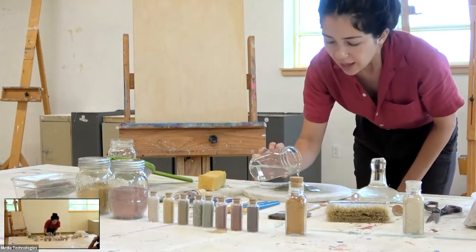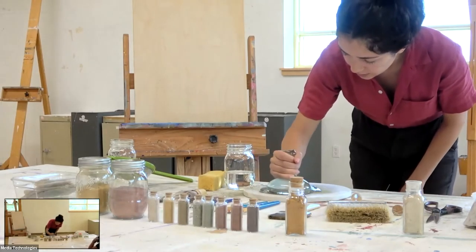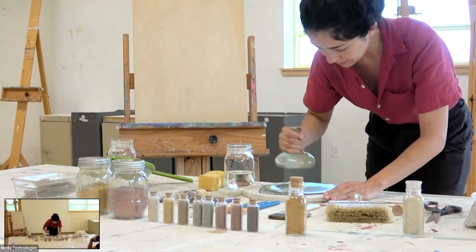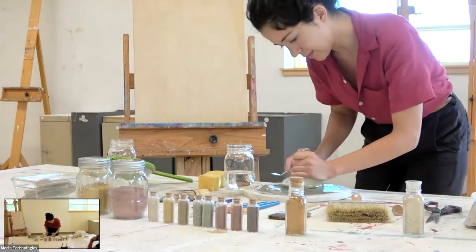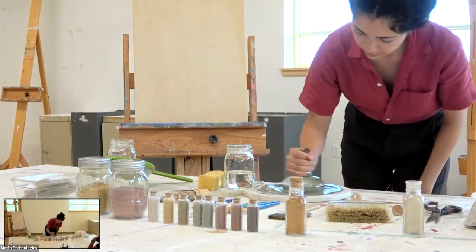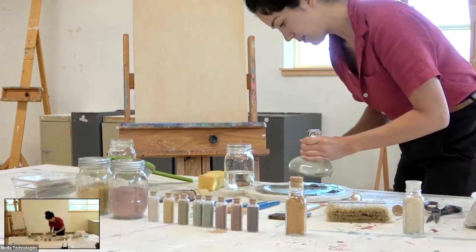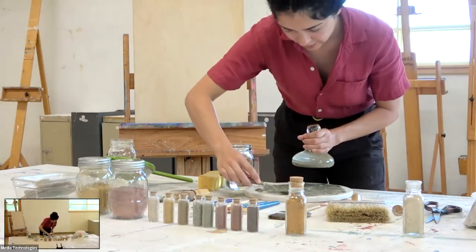Do you use linseed oil? I don't use linseed oil, but I do know some — I have a friend who does this work too, and she often uses linseed oil. And this is that exact green clay that I actually used.